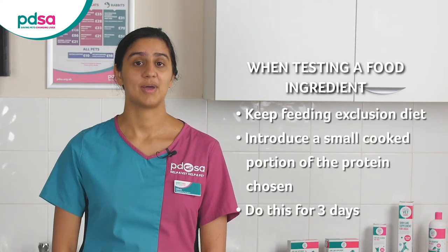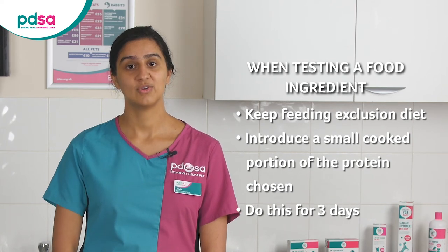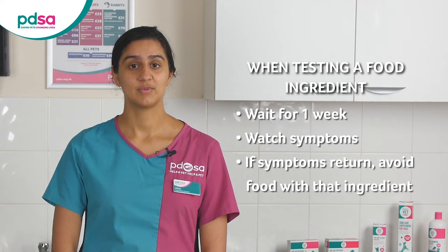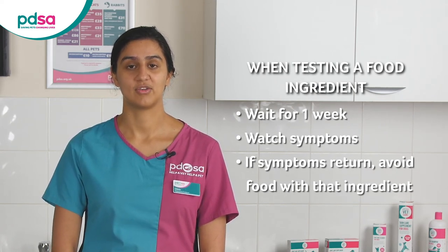Keep feeding the exclusion diet but add a small cooked portion of the protein you've chosen for three days. Continue with the diary of symptoms and if the symptoms come back within a week of adding the new food you know that your pet reacts to it and you should avoid feeding foods with that ingredient. If your pet is okay with that food being added it means you can note it as a safe food. Continue to do this with various different meat ingredients until you have a good picture of what is safe for your pet.